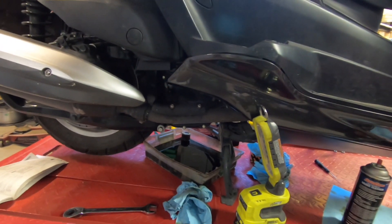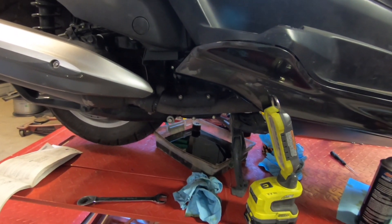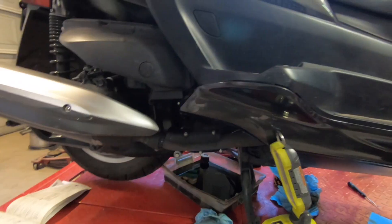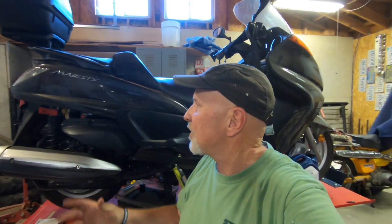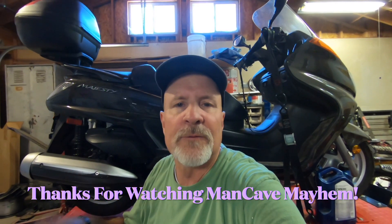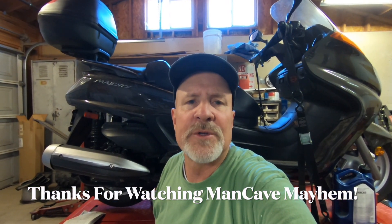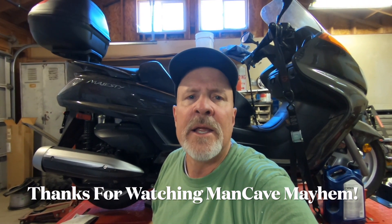Once you warm the scooter up, let it sit for a minute, then recheck the dipstick. If everything checks out, you're good to go for another run. That's going to wrap it up for this oil change on the 2009 Yamaha Majesty scooter. If you have any questions, feel free to ask in the comments below and I'll get back with you as soon as I can. Just remember — I'm just a man in a cave causing mayhem. Thanks for watching.